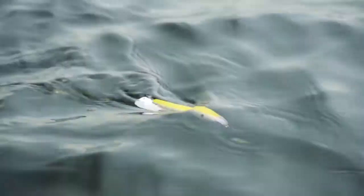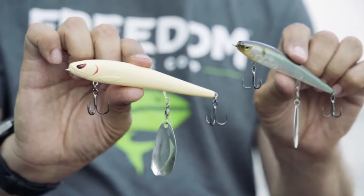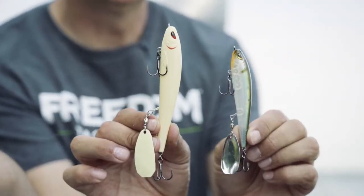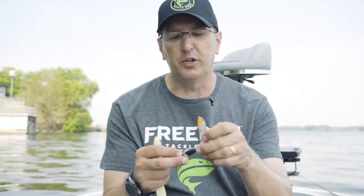The Mischief Minnow comes in a three and a half inch version and a four and a half inch version. Basically, you want to match the size of the forage you're fishing for the species you're targeting. Smallmouth tend to love an aggressive small bait, while largemouth like that bigger, larger profile.